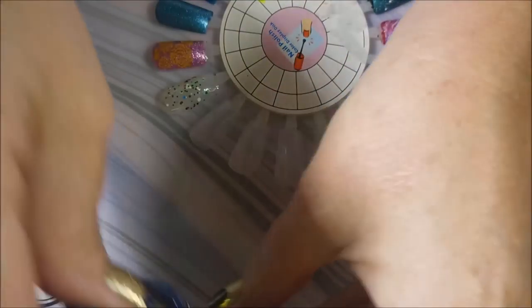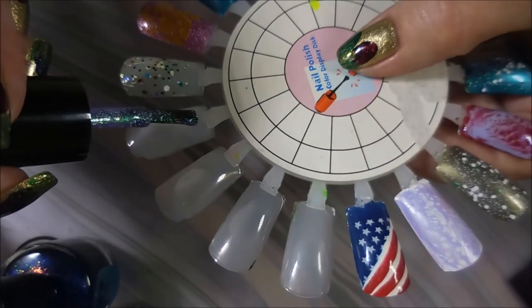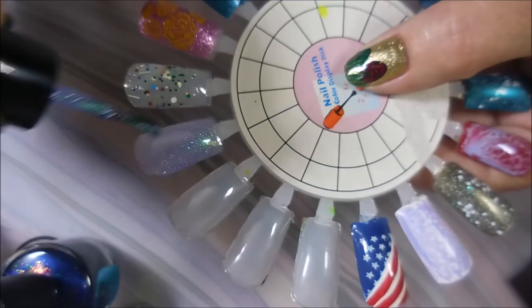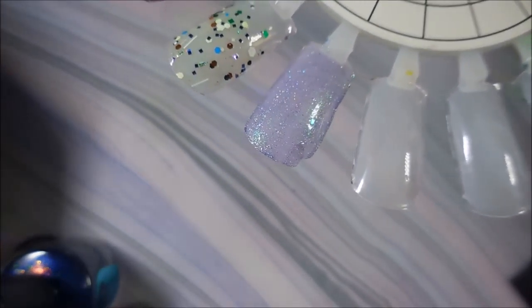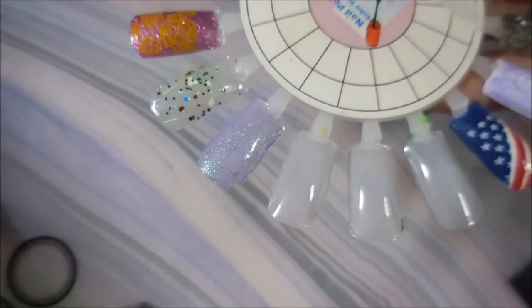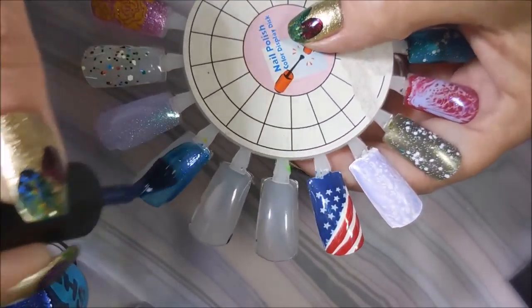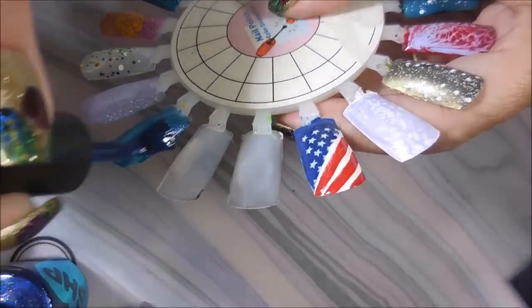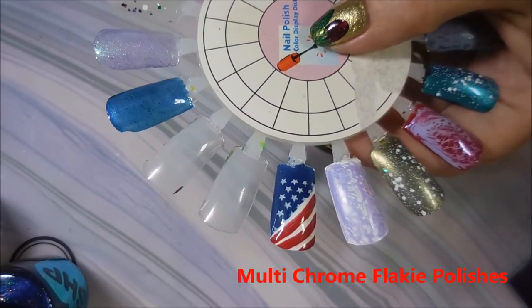Then this one is by Bliss Polish and it's called 'Master of Death.' I'm going to swatch these for you. I will leave links down below for Dollish Polish and for the Polish Pickup — it's open one weekend a month and you go and pick out what you want, place your order, and you pay three dollars shipping if you're in the United States. It's so neat because you can try so many different brands. From the Land of Oz — I'm really stoked for that one. Next we have 'I Know You're Not Thirsty' — it's more blue, not purple. And then the last one is 'Master of Death.'